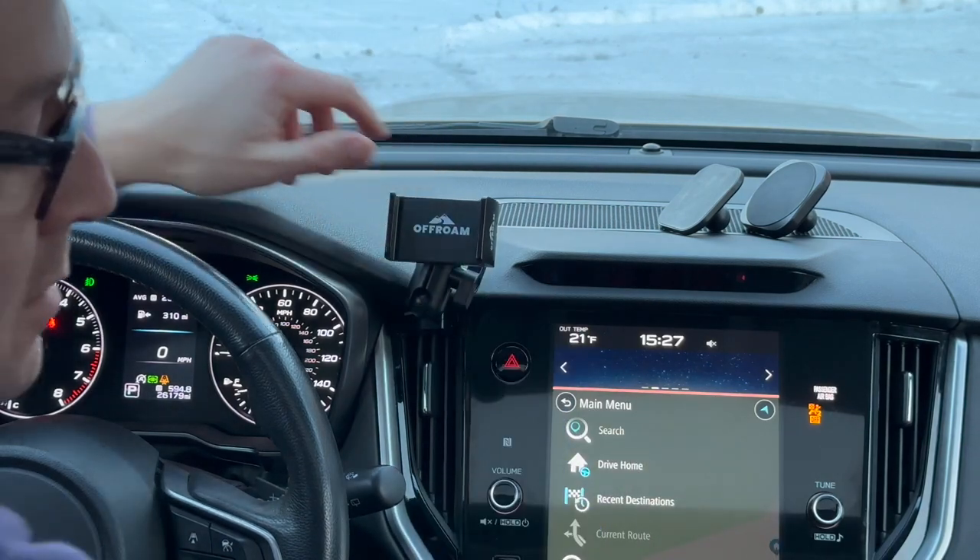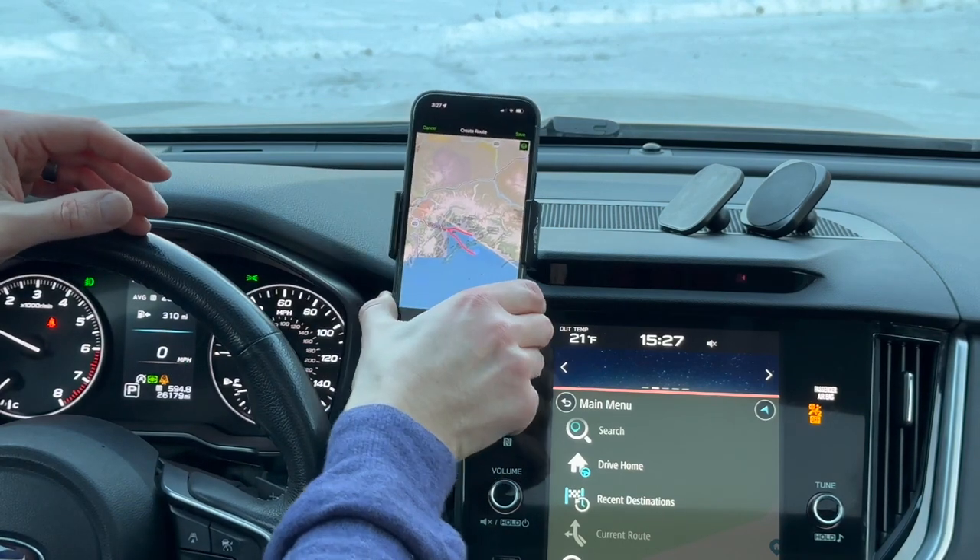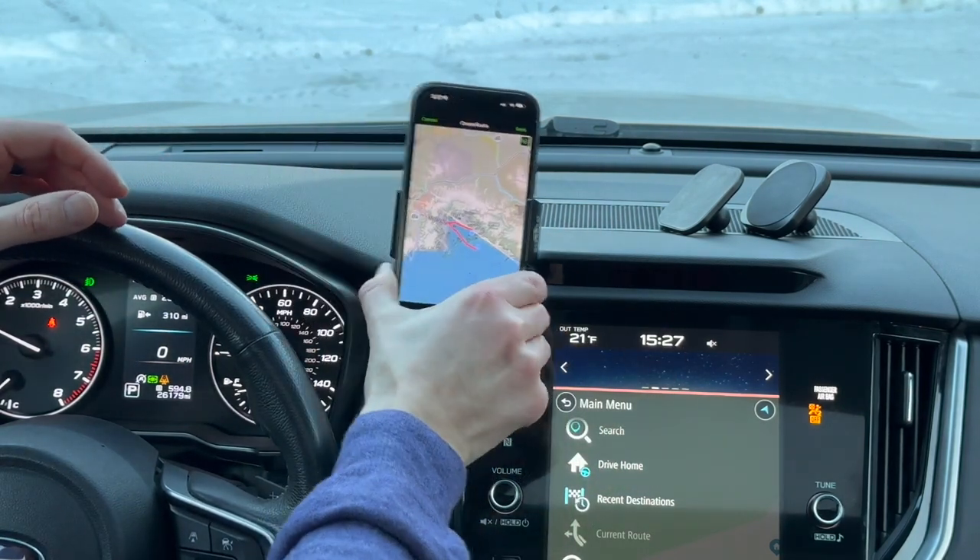Once you're happy with the position, you can use one hand to insert and take out your phone like so.